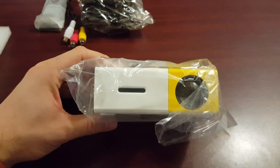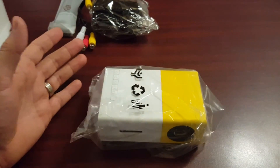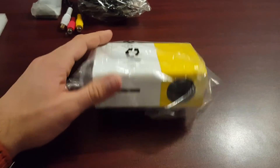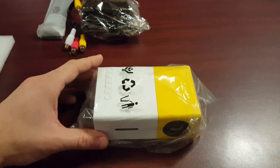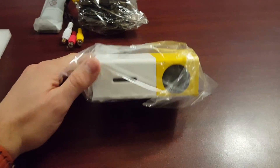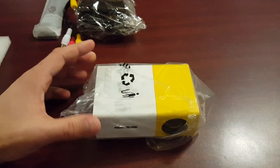Like I said, it comes in well under $100. It's a nice little projector — it has decent specs for the price. Check it out; you won't be setting yourself back too much cash if you buy this, so it's worth a shot.